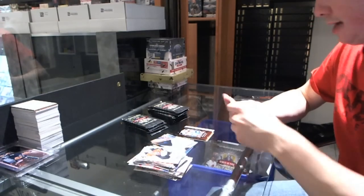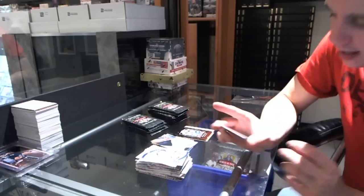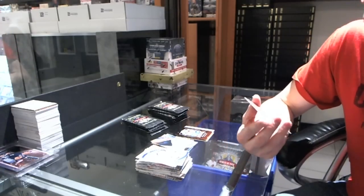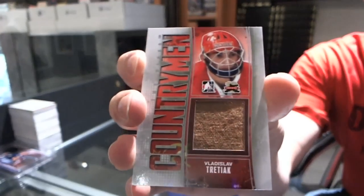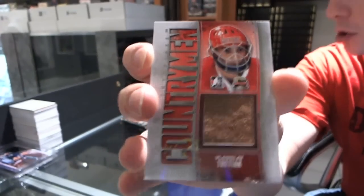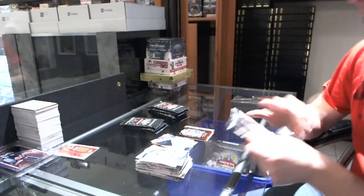Wow, hell of a box! This is going to be random between everybody. We've got a Countryman Game Used Pad Silver — Vladislav Treczak. Countryman Game Used Pad Silver — this box is ridiculous!